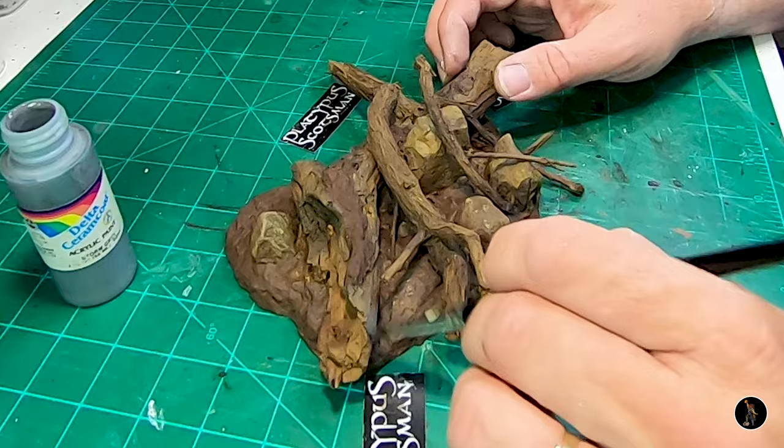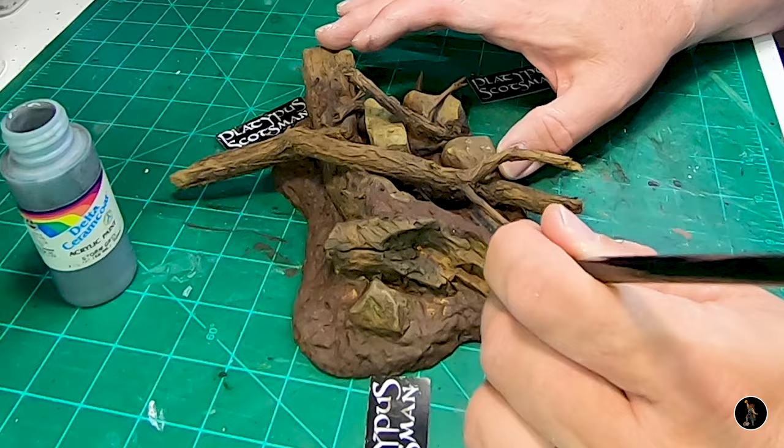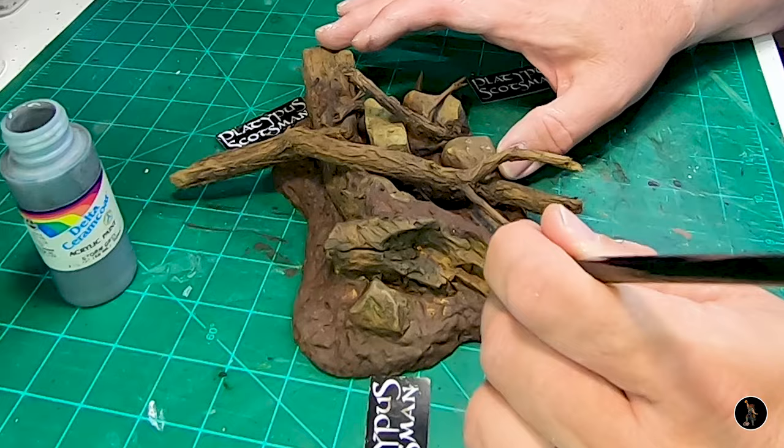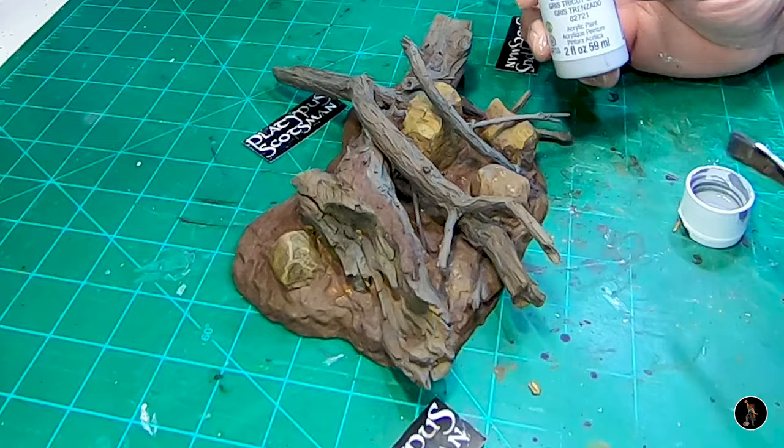At this point, if I have a lot of paint on my brush I don't really care, but I don't want it to be saturated as if I was painting it — so I still want to remove paint from my brush. In essence, it is still dry brushing. Going to do cabinet gray now — it's a lighter gray than the dark gray.